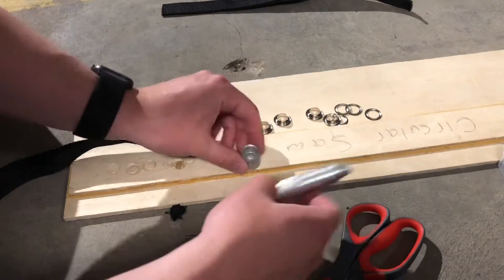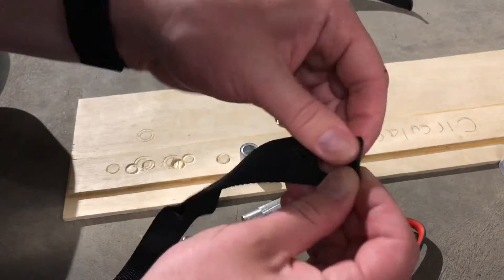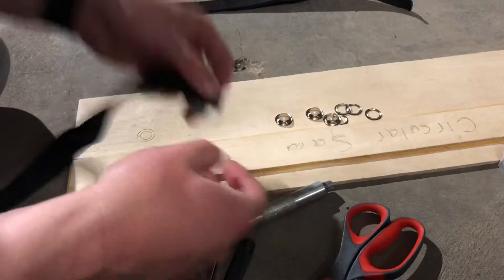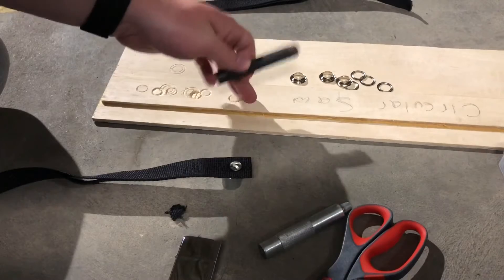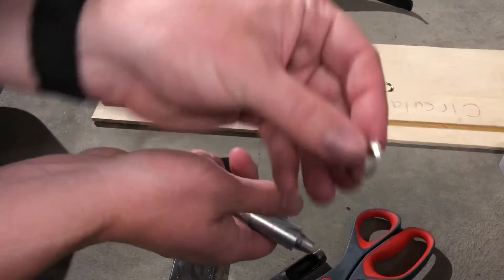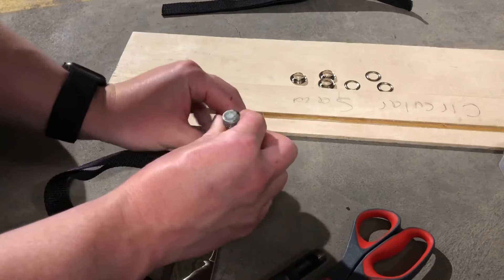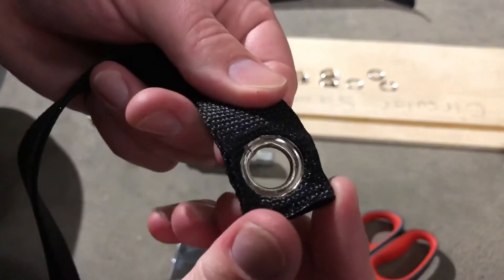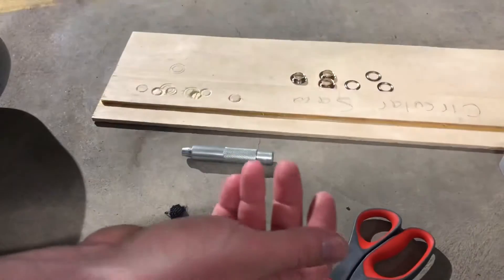Now you're going to use your die kit. Place the male end of the grommet through the hole of your webbing, then place that end on the base of the die like this. You can do this right on the concrete. Take one of the little washer ends, put it on the die handle, put it all through, and give it a couple of good whacks with the hammer. And just like that, you have your grommet installed. Now we're going to do the other side, as well as both ends on the other strip for the passenger side.